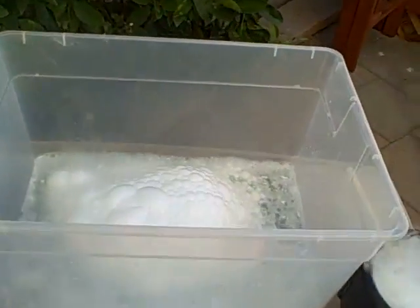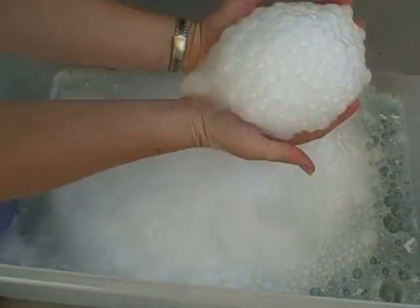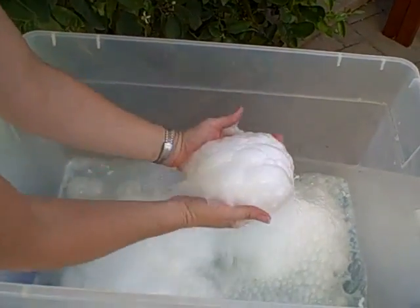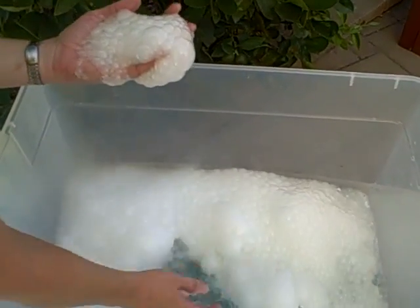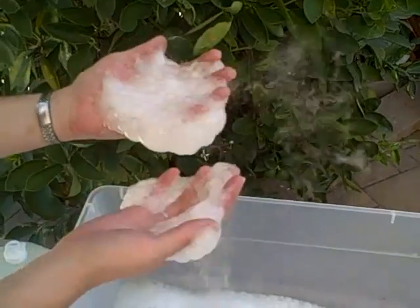The fog gets trapped in the bubbles and that is just really lots of fun to play with. You can pick them up and just watch the fog swirling around — it's really fun. The water you can touch is fine too; you just don't want to make contact with the dry ice itself because that can cause burns.